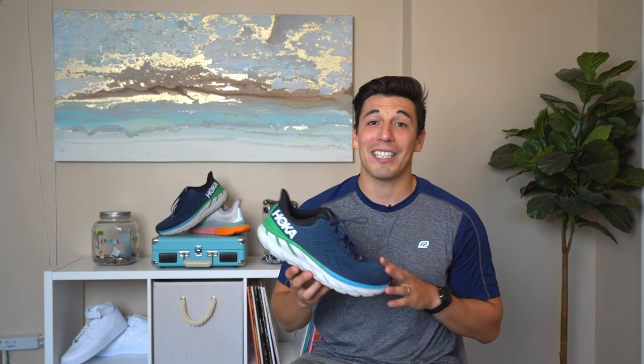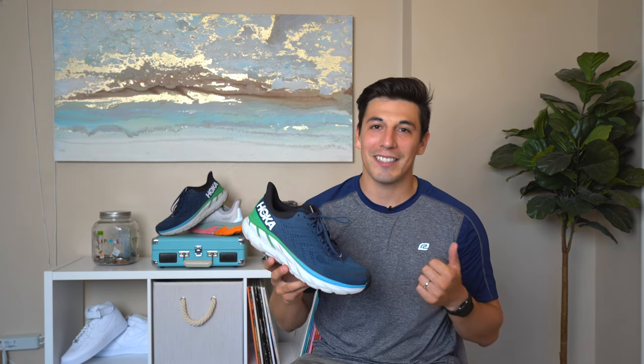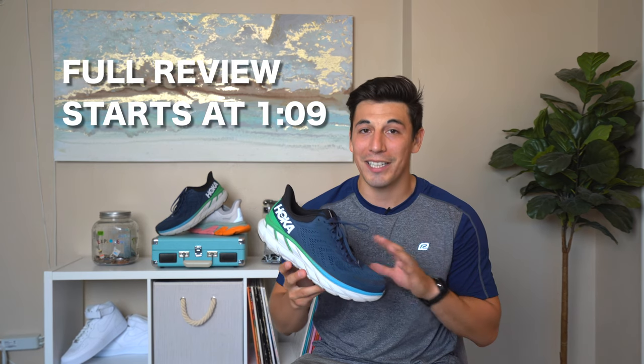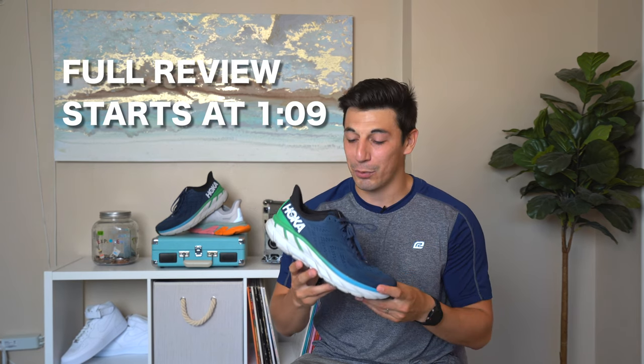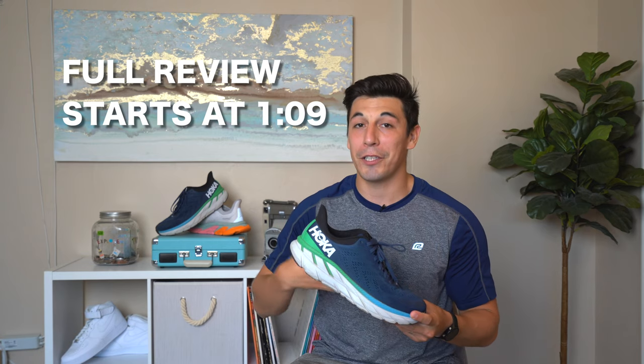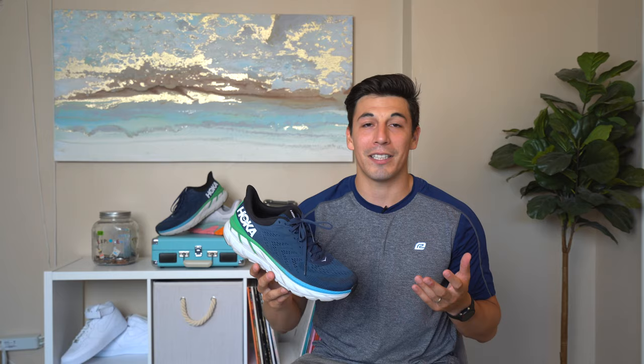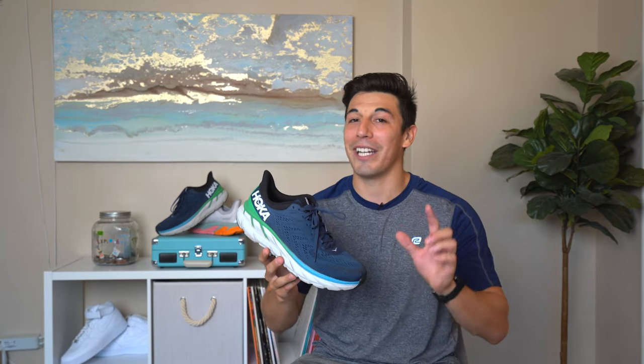All right everybody, I'm super excited to talk about the Clifton 7 today. I ran the Clifton 6 last year and I had a great review of it, but I had a couple of things that I really wanted updated in the 7, and I think Hoka came through really clutch and made it a better shoe for me — and hopefully a better riding experience for everyone all around.